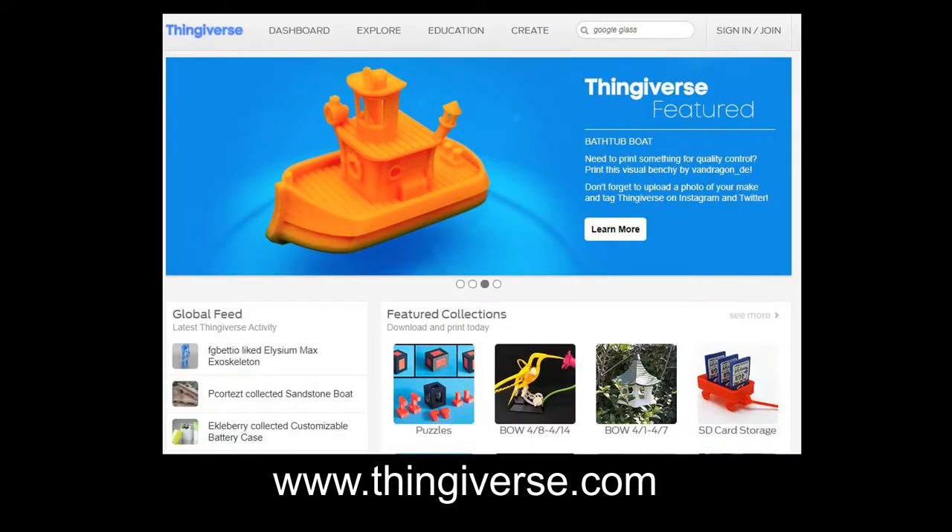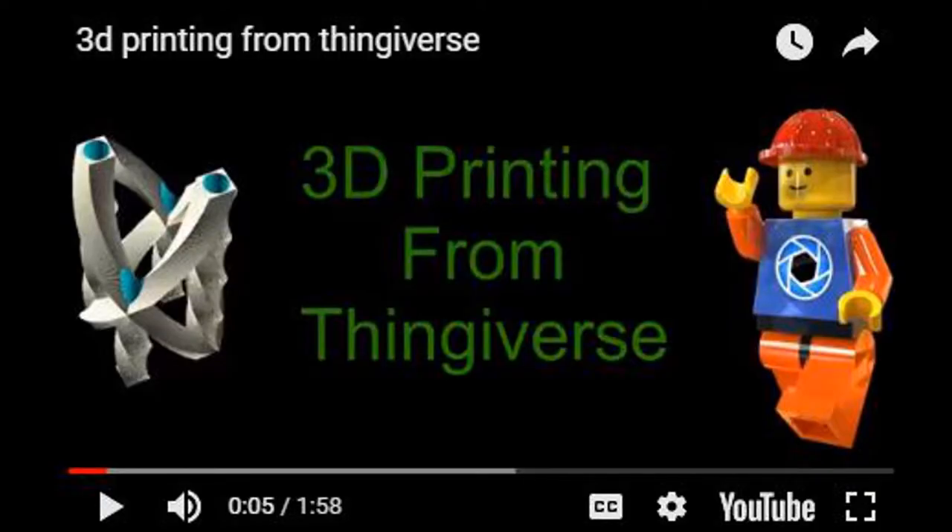All these designs are available on Thingiverse. Newbies to 3D printing can check out my video on how to print 3D objects from Thingiverse.